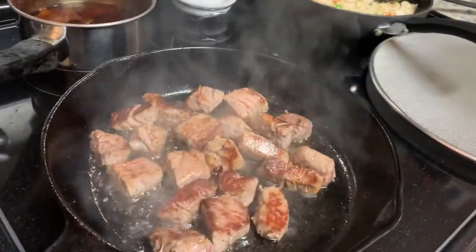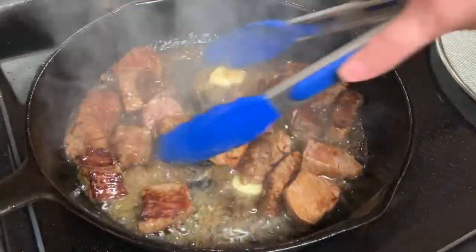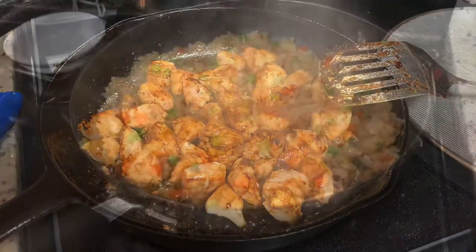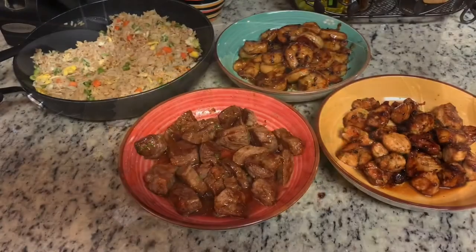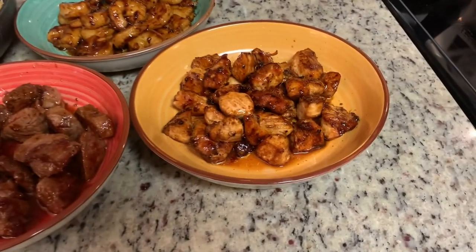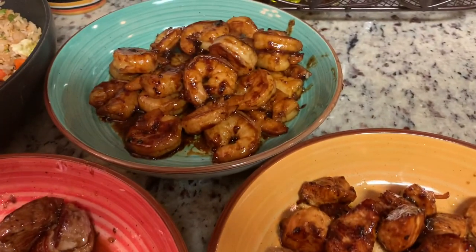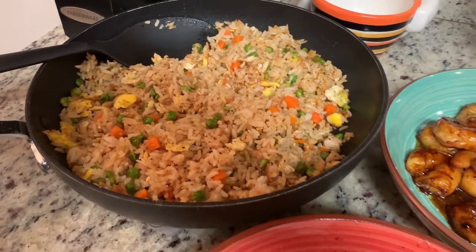Back to the steak — I'm going to add some homemade teriyaki sauce and a couple pats of butter and stir that around. Once the steak is cooked to your liking, remove it from the pan, then do the exact same thing with the chicken and shrimp: a little oil, sauté it, add teriyaki sauce, salt and pepper, and butter. Here's the finished rice — I let it cook while the meat was cooking and stirred every so often. If you want hibachi vegetables, just sauté onions, mushrooms, zucchini, or carrots with oil, soy sauce, salt and pepper, and teriyaki sauce, just as you would the meat.